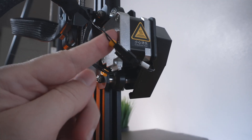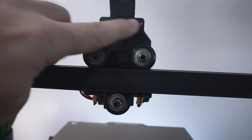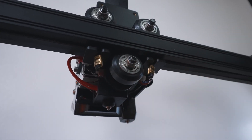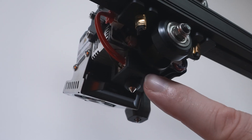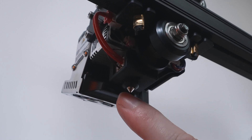Here we can see where the X-axis motor and end stop switch connect. Looking at the back of the hot end, there's a strain relief bracket, the wheels, and an adjustable wheel on the bottom. You can see the nozzle underneath which looks like stainless steel, the heat block insulated with a silicone sock, and the parts cooling fan that blows underneath.